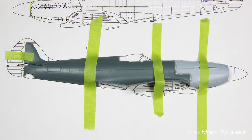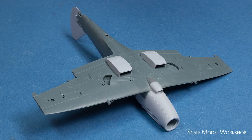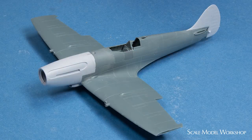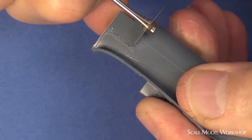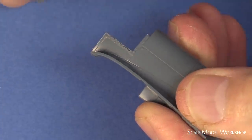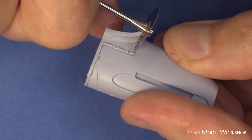The second method involved more surgery. Starting with an Eduard Spitfire Mark 8 kit, the airframe was modified using appropriate pieces from the Airfix FR Mark 14 kit. This method yielded a Spitfire Mark 14C. I personally feel that both these methods produce the best conventional hood Mark 14 available today, and perhaps for the foreseeable future.